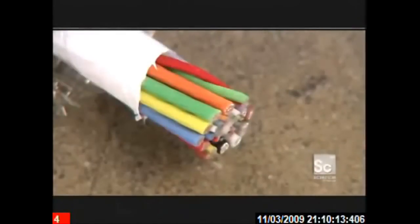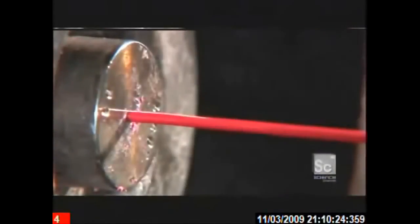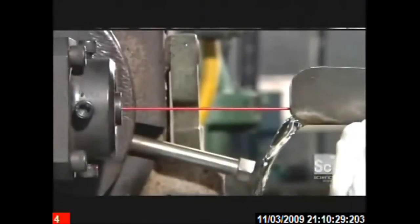At the heart of a cable are electrical wires called conductors. A conductor begins as a bare copper wire. This extrusion machine coats it in plastic. Chilled water solidifies the plastic around the wire as insulation, which isolates each wire from its neighbors.